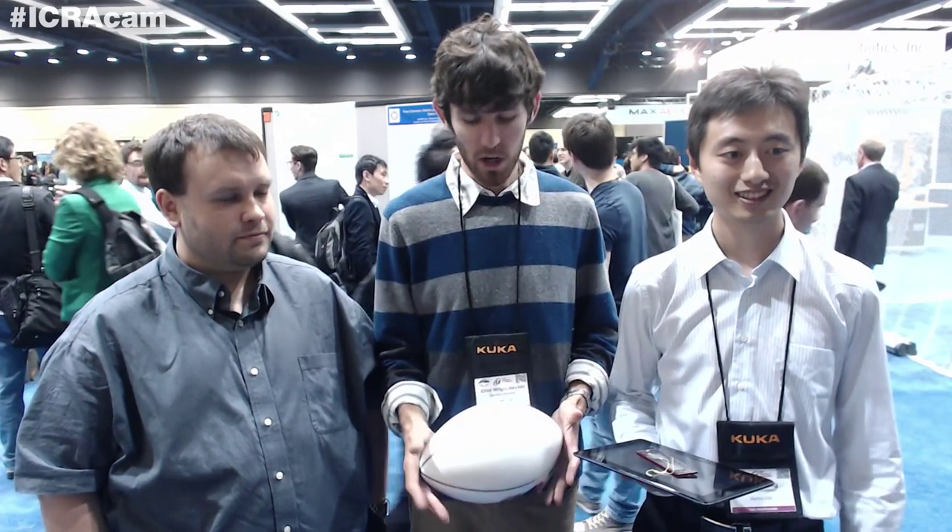Hi, I'm Elliot Hawks. We're from the Sanford BDML. We work with Mark Ikusky. This is David Christensen and Hal Young. Today we're talking about grasping with gecko adhesives.